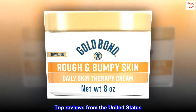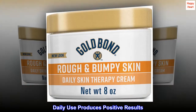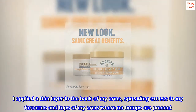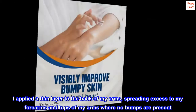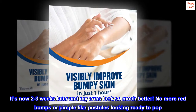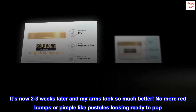Top reviews from the United States. Daily use produces positive results. The smell is not bad — almost like a honey milk. I applied a thin layer to the back of my arms, spreading excess to my forearms and tops of my arms where no bumps are present. It's now 2-3 weeks later and my arms look so much better. No more red bumps or pimple-like pustules looking ready to pop.